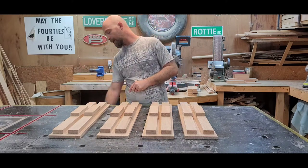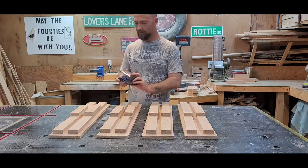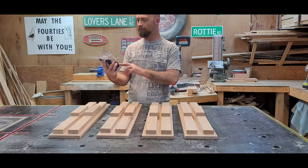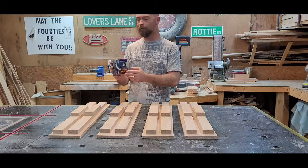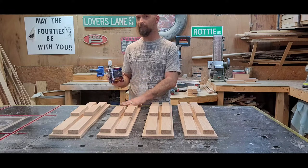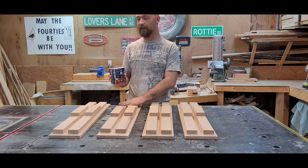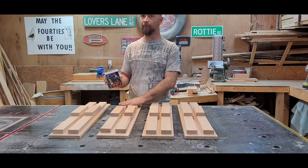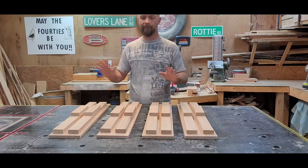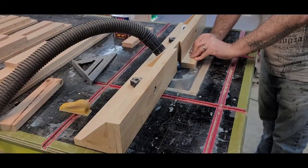To do that we'll be using this Bosch Precision Pro rail and style bit. It's pretty nice, I've used it before. We're going to use it a little differently this time because I want the backs to be flat. To use this the right way you don't end up with a flat back - there's a little bit of an inset depending on how you set them up.